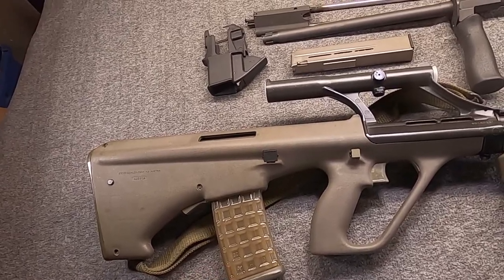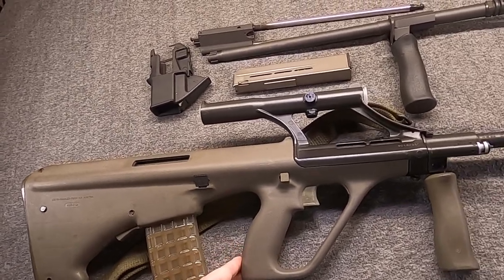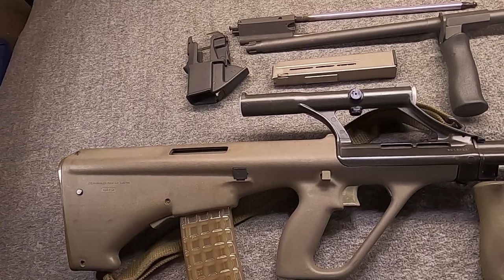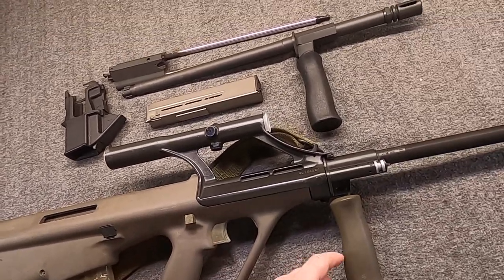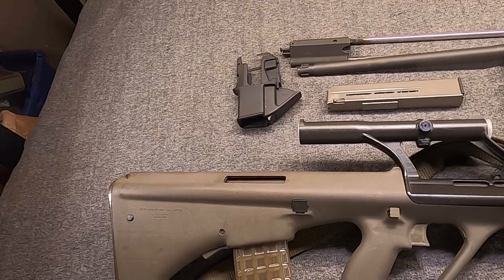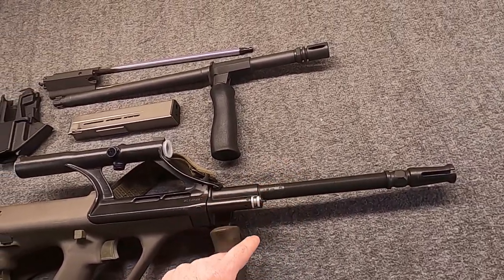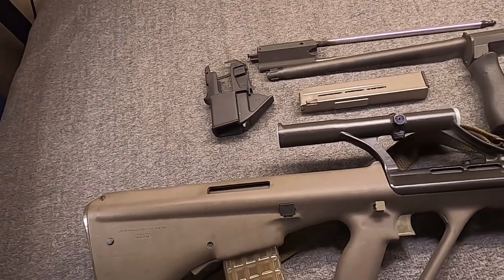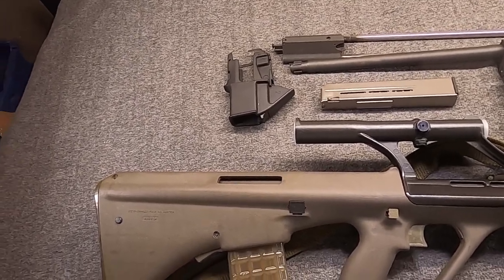The .223/.556 caliber AUG was developed between the very late 60s and the 1970s, when it was finally adopted in 1977 and started to see service by 1979, and has gone on to be quite popular - certainly one of the most successful bullpups of its era, with many new features including polymer and the use of an optic as standard. In the beginning they focused on different barrel lengths: 24-inch for a light machine gun or DMR, 20-inch as a standard rifle, 16-inch as a carbine, and a short 13-inch 5.56 barrel for sub-carbine submachine gun length, kind of like the CAR-15.